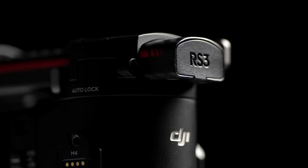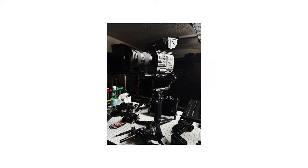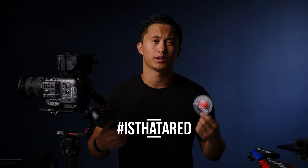Hopefully this video is helpful in some way. Overall I'm really happy with the RS3 Pro and my main reason for upgrading was being able to fly the FX6, but all the newer smaller features are just icing on the cake. Shout out to Nick Carter for getting involved in the comments on my last video — slide into my DMs and I'll send you some 'Is That A Red?' stickers. If you want some for yourself leave a comment with hashtag 'Is That A Red?' and as always thanks for watching.